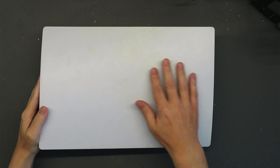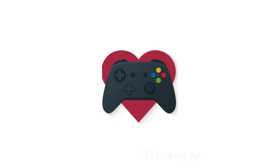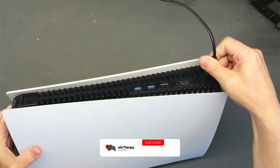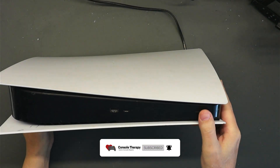Hello everyone, hope you're doing well. In today's video we have another PlayStation 5 which has a no power issue. Let's give it some power and see what it does when we try to power it on.